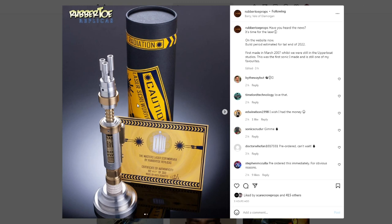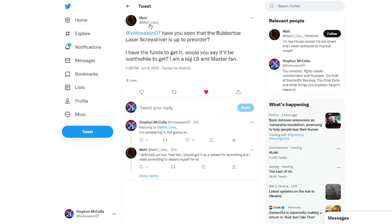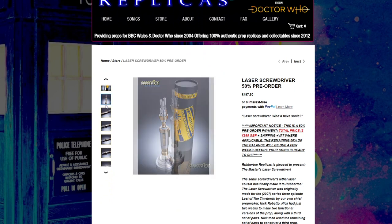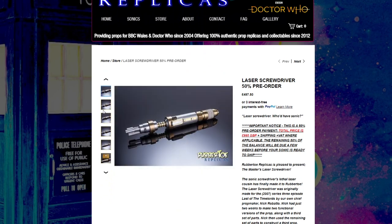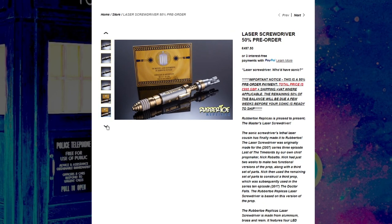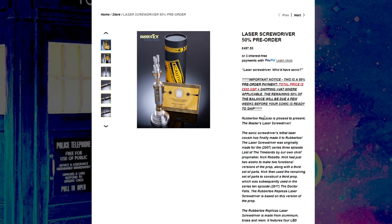This went up for pre-order quite recently. It was actually MattLives on Twitter that told me it's finally up for pre-order. Here it is on the Robito Replicas official website. I wish I could make these pictures bigger, unfortunately I can't, but if I scroll through them they just look so damn good. I love seeing it open and shut, where you can see the three little barrels collapse into this section and then the whole thing slides down into the body. It just looks so well — and there's the little certificate of authenticity there too.